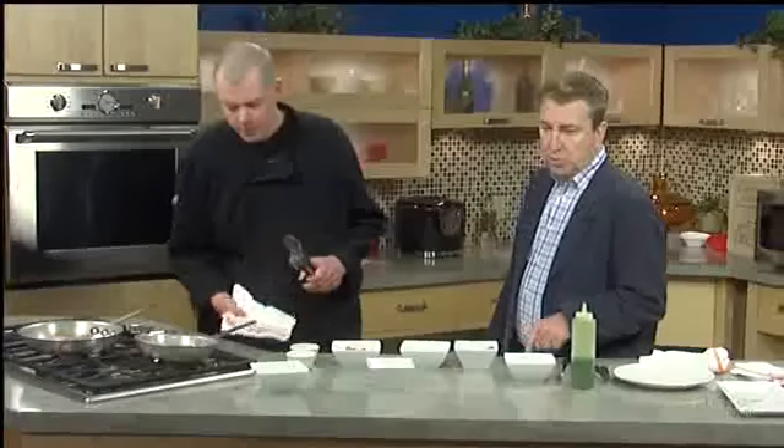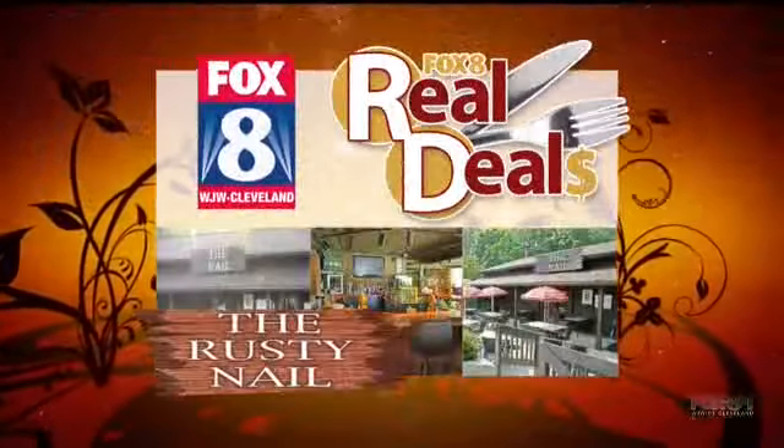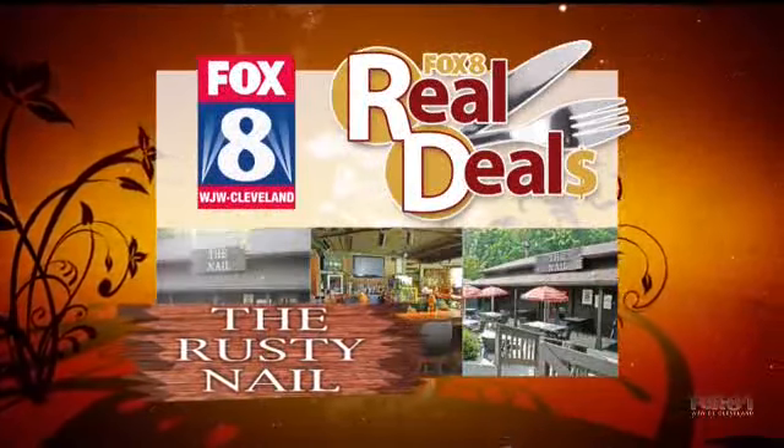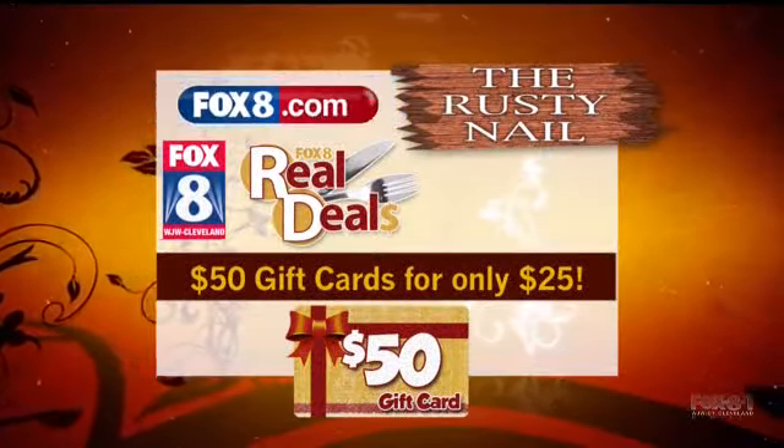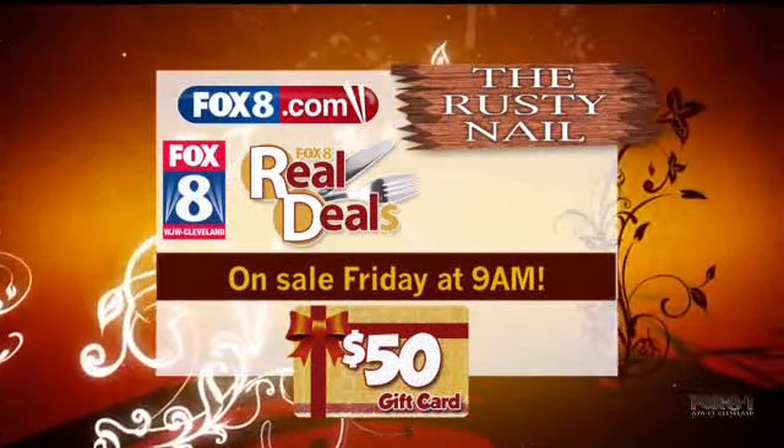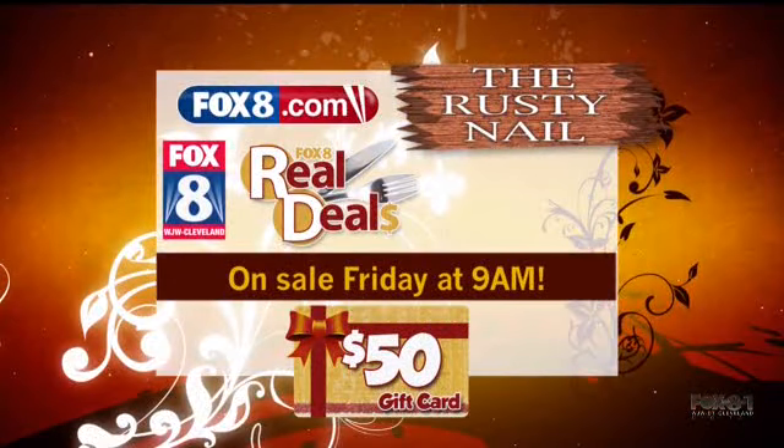I want to tell folks at home — Rusty Nail is the real deal of the week. Starting at 9 a.m. tomorrow morning, you can purchase a $50 gift certificate for half price — it's going to cost you $25. Get $50 worth of food at the Rusty Nail. Go to our website at fox8.com. The real deal of the week doesn't include liquor, just food charges. So if you buy a martini or a bottle of wine, you're paying for that — but you get all the food at almost half price.